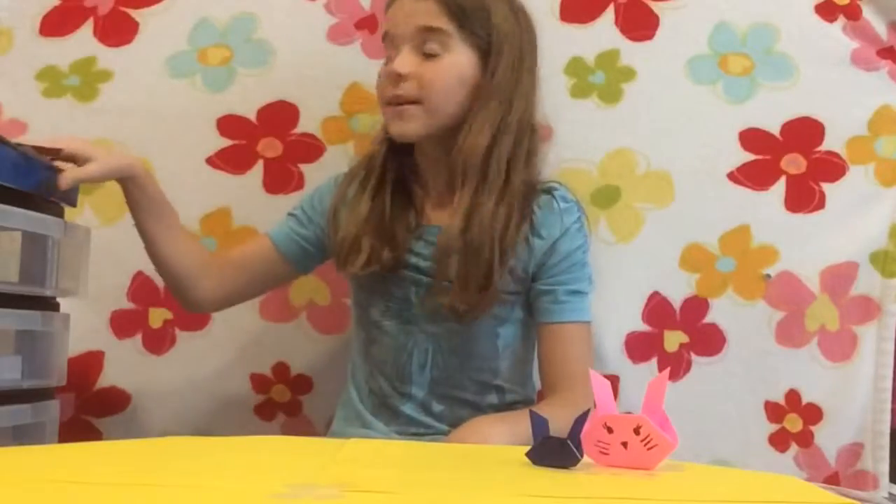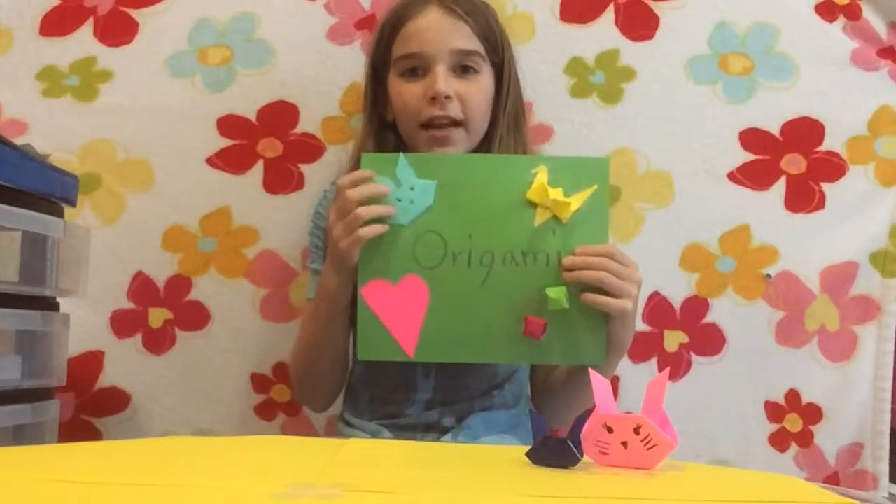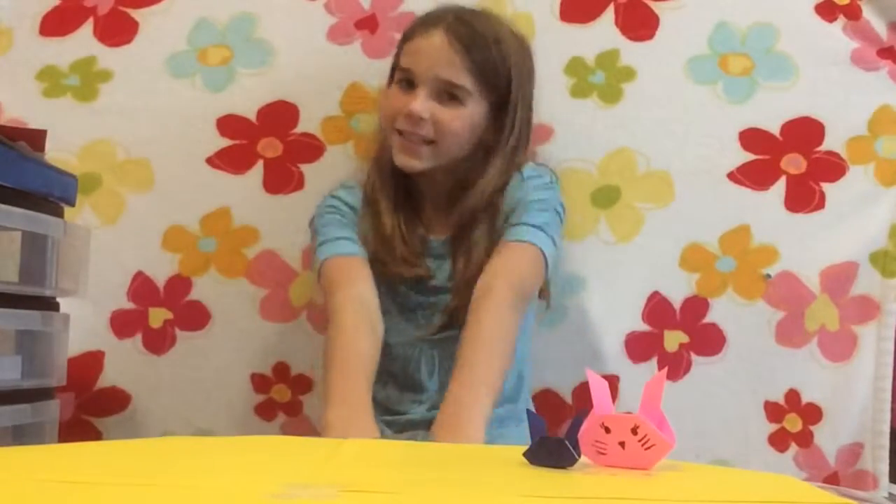Hi, I'm Ella, and today I'm going to teach you how to do origami bunny. This little cute thing right here. So we're going to need your tools and let's get started.